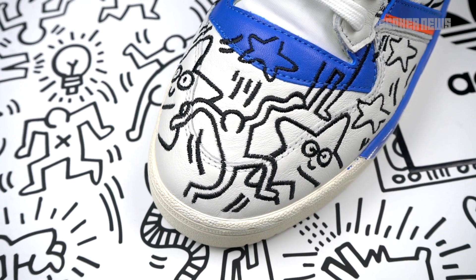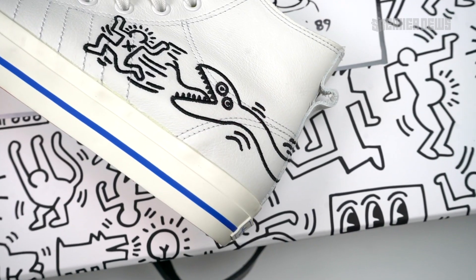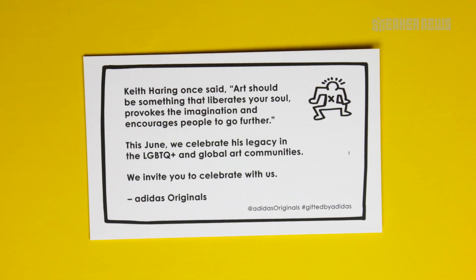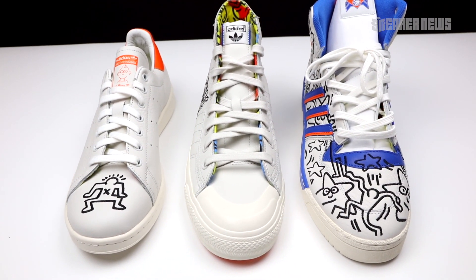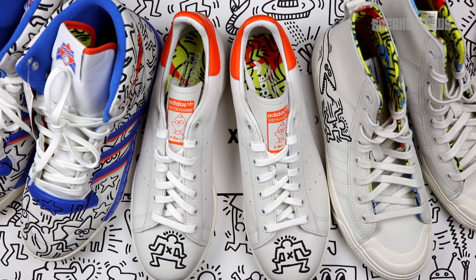Keith Haring has a small exhibit at Beyond the Streets, so check that out if you're in New York City. If you're interested in copping any of these three, we have store links below — they might restock, so get on them before they sell out. It's a dope package by Adidas Originals. Let us know in the comments which of the three you like best. We really like the Stan Smith, but the other two aren't too shabby. Don't forget to subscribe and we'll catch you in the next video.